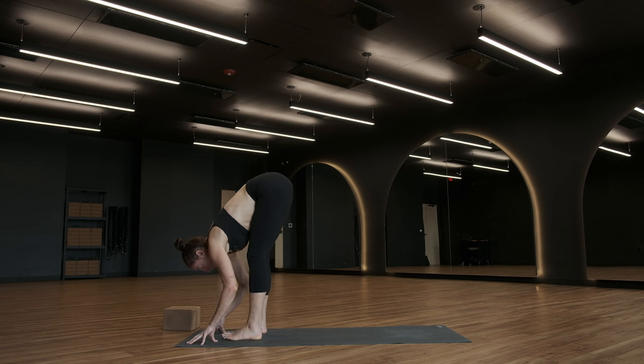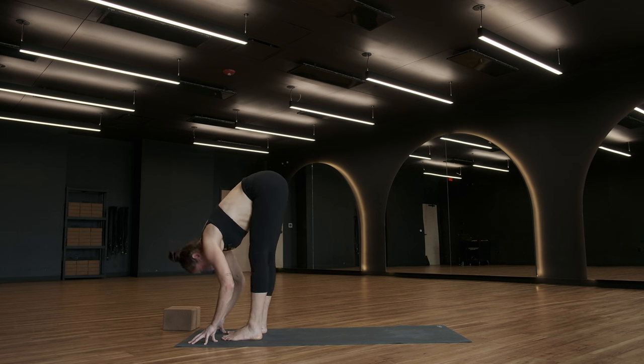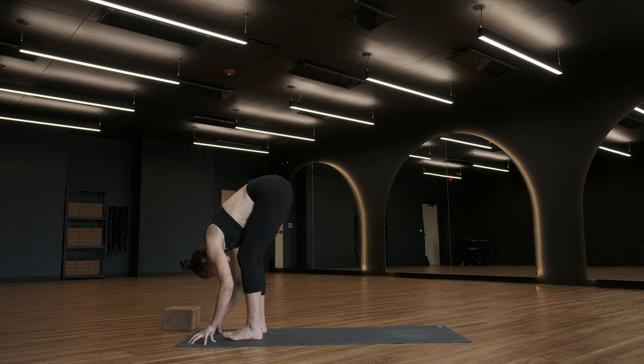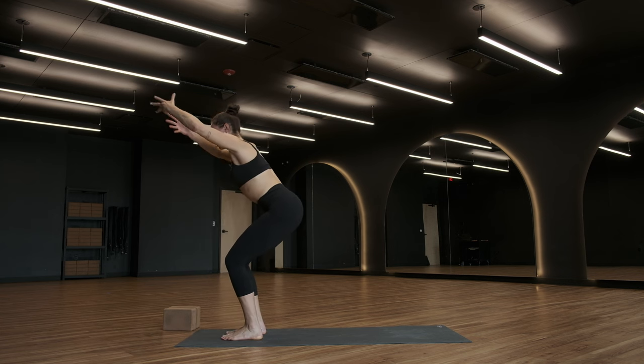As we move into the left side, what do we want to change? Maybe we want to shift our focus back to where we are and what we're doing. Maybe there was something we were telling ourselves on the other side that we don't want to take with us on this side. Exhale, chair pose — breathe in, drop your tailbone, lift your heart, lift your arms.